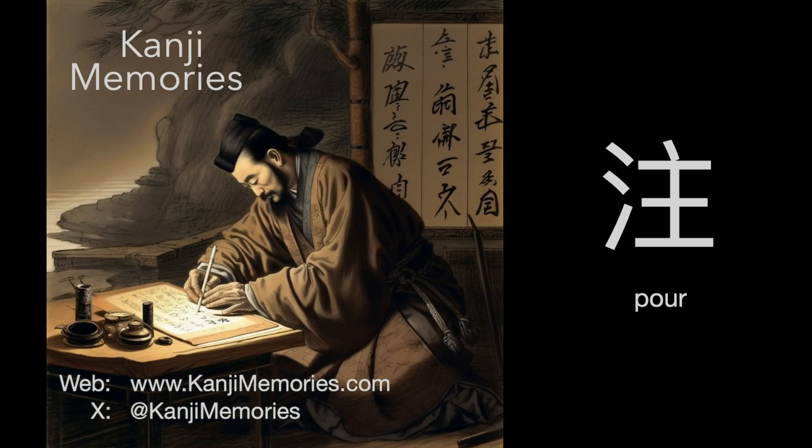Hi, this is Dumb Dave for Kanji Memories with a video to help you remember the Japanese kanji for poor. See kanjimemories.com for an introduction, or just follow along, and all will become clear.